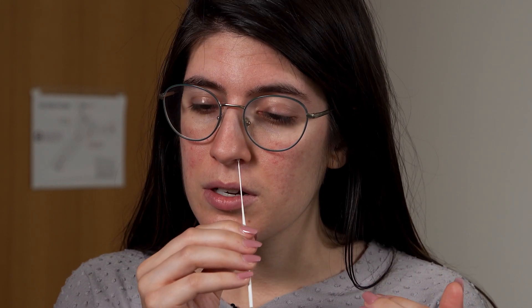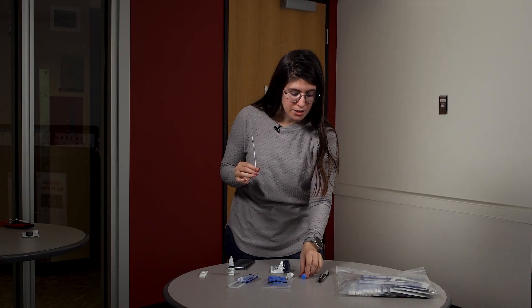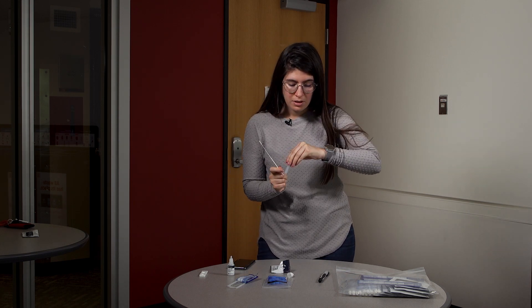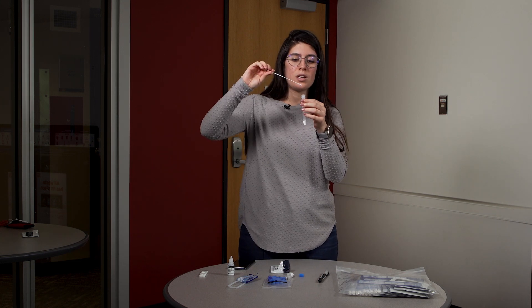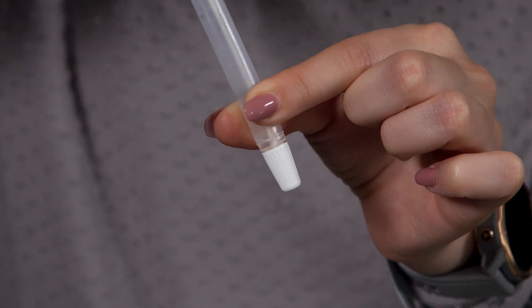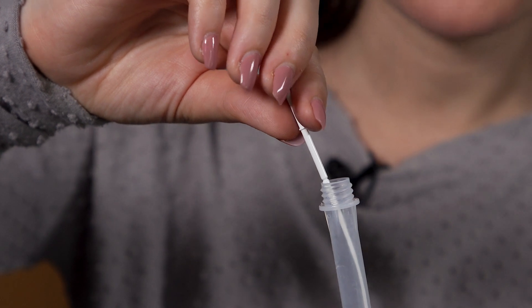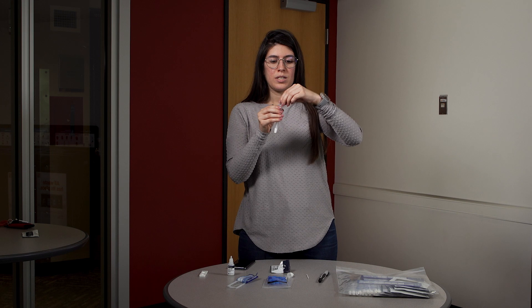Put the swab in the other nostril, close it, and rotate five times again. Then take the test tube, open it up, and swirl the nasal swab five times. Squeeze the edges, find the breaking point of the nasal swab, break it, and close the tube.